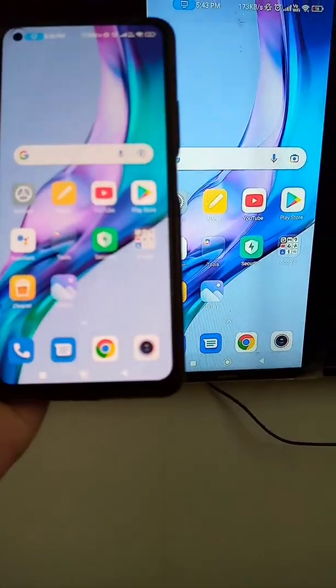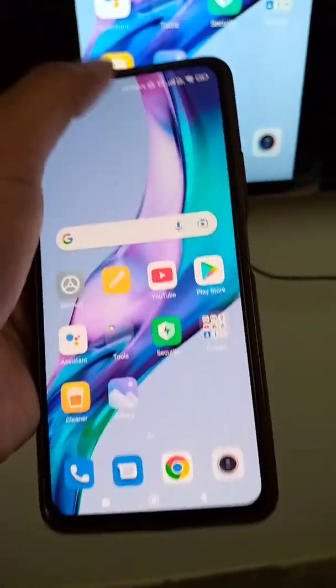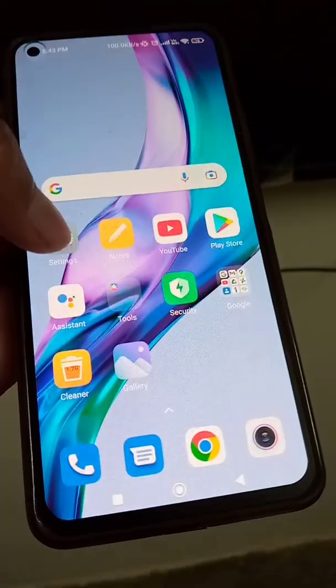Whatever photos, videos you will see on your phone, or any app you use on your phone, will also be seen on the TV.